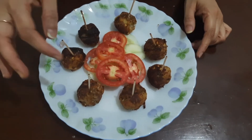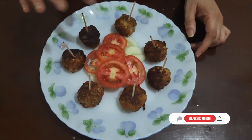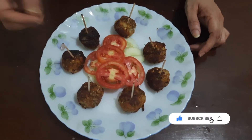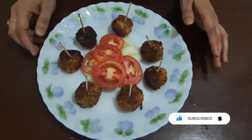So I have fried the balls. You can see that they have turned brown, and I have cut some salad. It will go nicely with our balls. I have inserted a toothpick so that you can easily eat it without dirtying your hands.